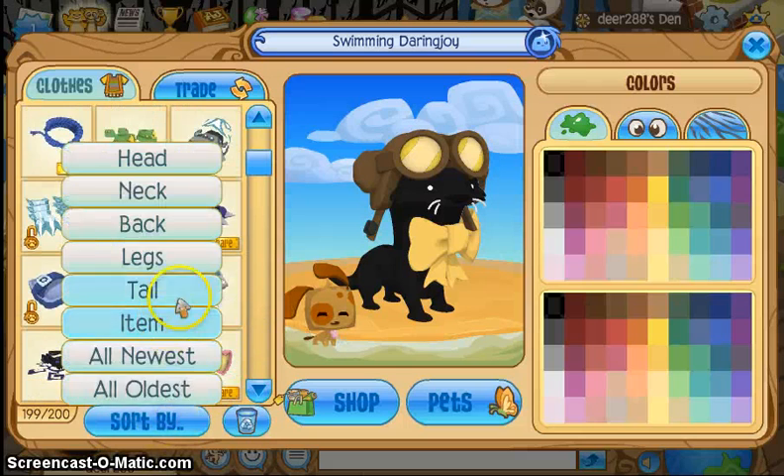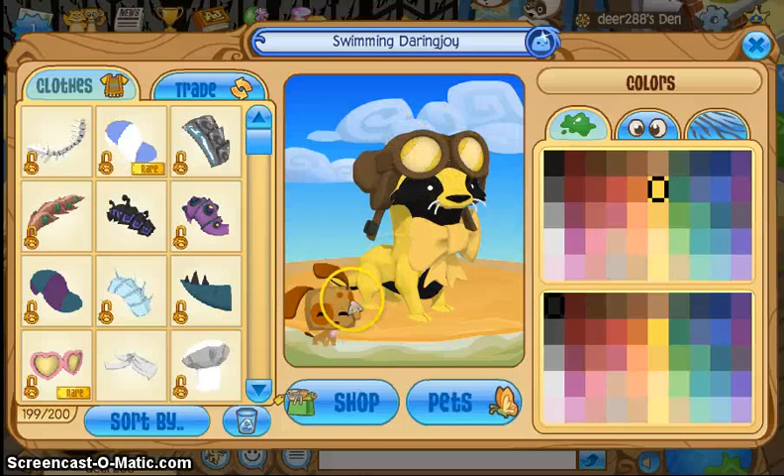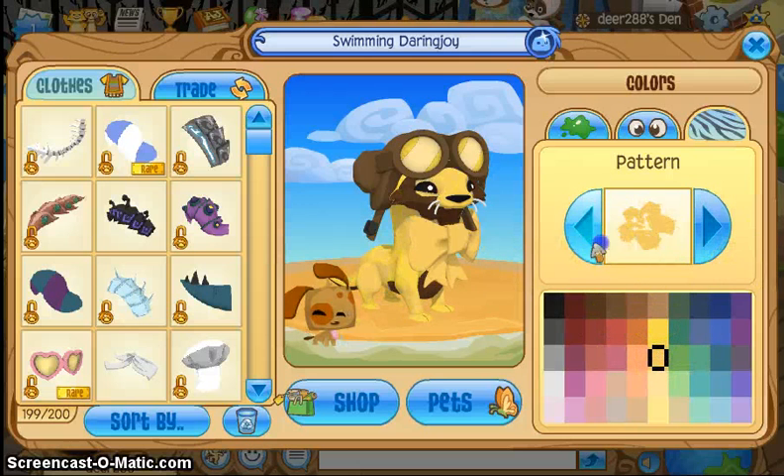I'm not going to do anything for legs or tail, because like I said, this is going to be a very simple outfit. For color one, I'm going to use this yellow, because as you can see, it matches the aviator hat. For color two, I'm going to use this brown, that also matches the aviator hat — the aviator hat is my main item here. For color three, I'm going to use this pattern and make it a little wider. So yeah, that's my outfit for my otter.